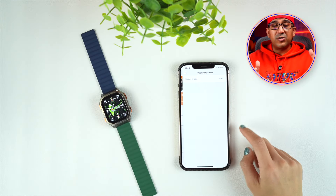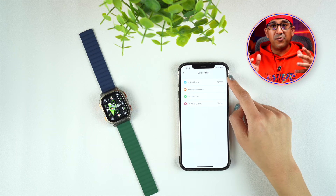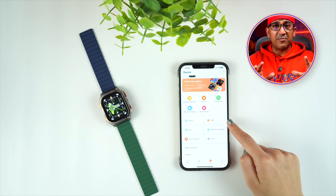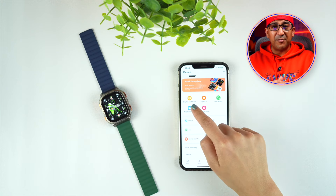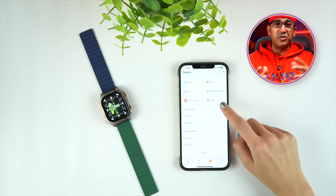You will need to download the proprietary app, Cospet Fit, to connect the watch to your smartphone, but the process is very easy — self-guided and takes less than a minute. In my honest opinion, the Cospet Tank M3 Ultra is one of the best ultra smartwatches available on the market — rugged and offering one of the best value propositions.